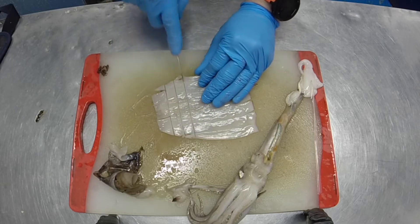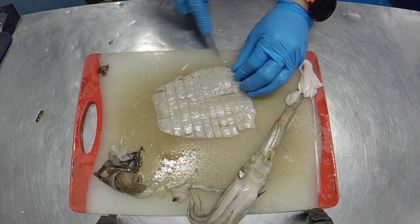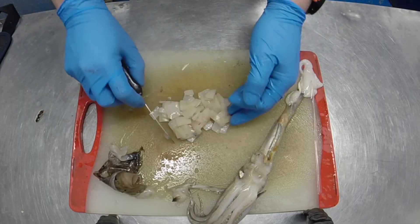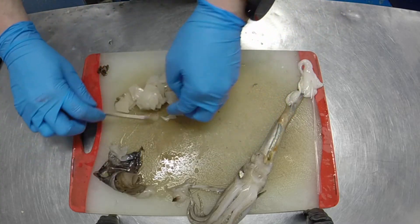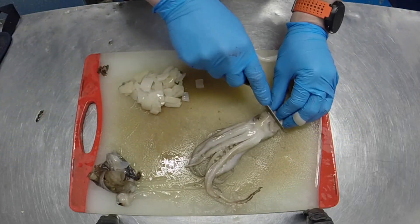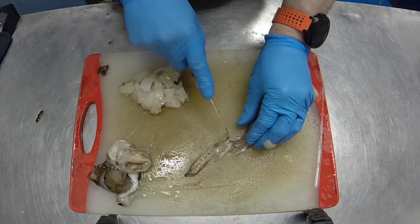We chop ours up into little pieces, which makes it much easier for smaller fish to take their bits without having to chew too much or reject it. We tend to chop it based on the size of the fish we're feeding. The mantle itself is full of protein with very little fat, so it's actually very good for our fish. We tend to use squid more in the summer when the fish don't need fattening up for winter — during the winter time we feed them slightly more oily fish.